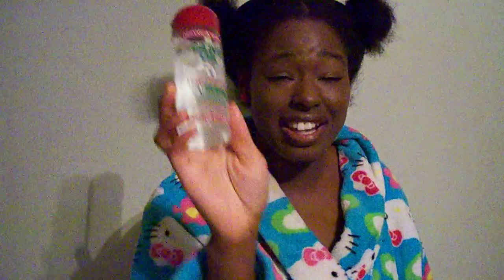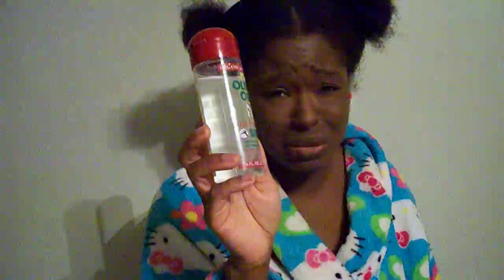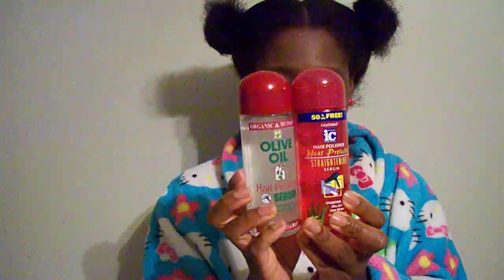With the Organic Root Stimulator, I don't know how many times I had to go through with the blow dryer, and that was not making me happy. Like I said, I'm deathly afraid of heat, and having to put the blow dryer through my hair so many times was not helping. Nevertheless, both of these products did protect my hair.